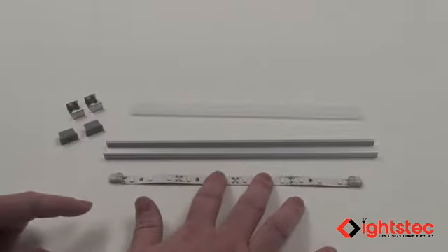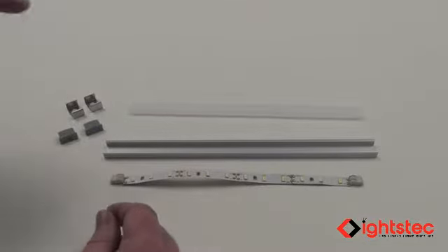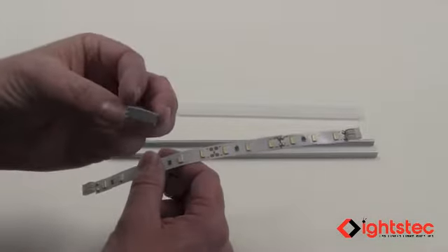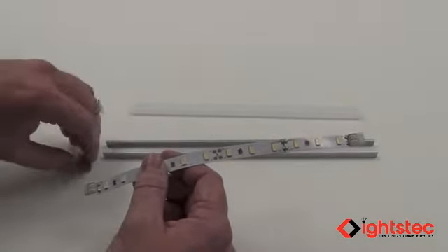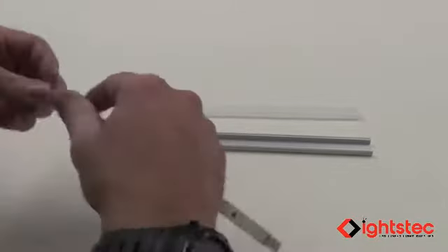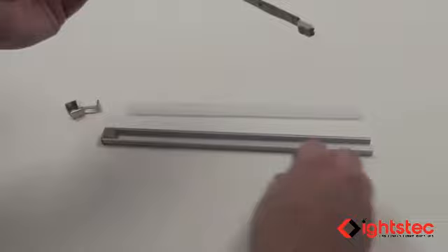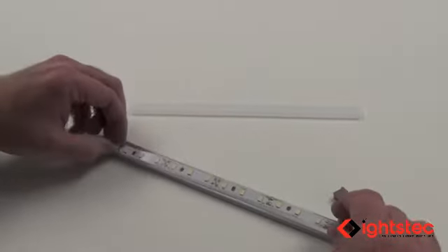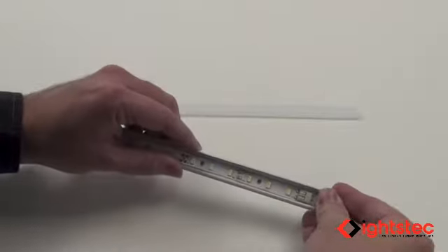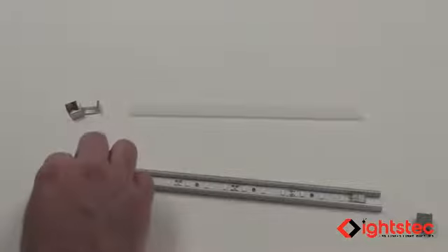If you're building more than one fixture going end to end — such as kitchen under-cabinet or over-cabinet lighting — you may want an end cap with a hole at each end of your extrusion rather than a terminating end cap with no hole. In this installation we're using two end caps. Insert your first end cap, then peel back the adhesive backing from your strip and place it inside the aluminum profile, making sure the end cap clears on both ends.